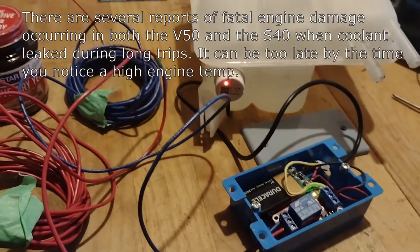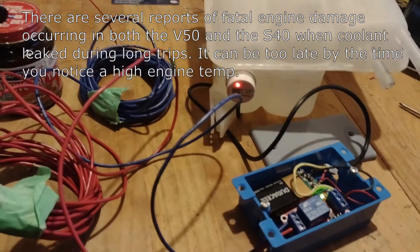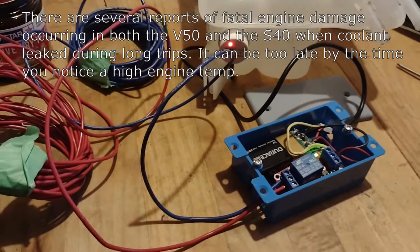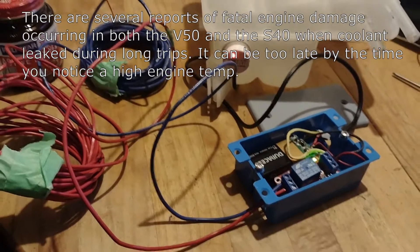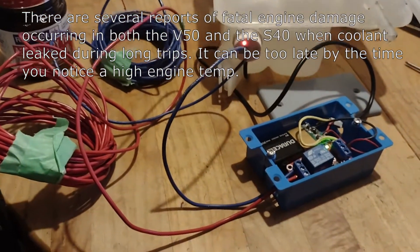A few weeks ago I experienced a problem — a fairly major coolant leak in my thermostat housing. I fixed it and didn't lose coolant, but I started thinking about how I could have and could have experienced major and really costly engine damage.